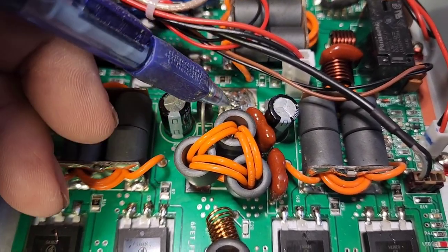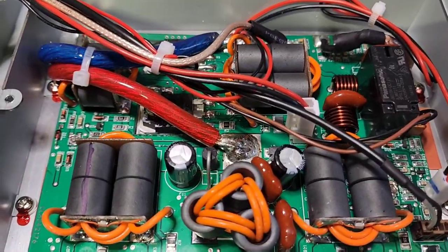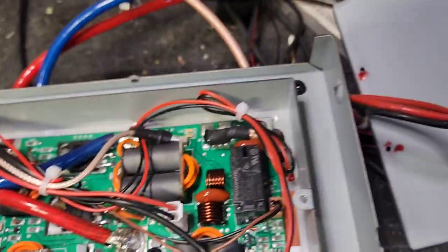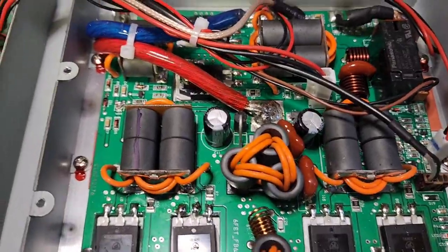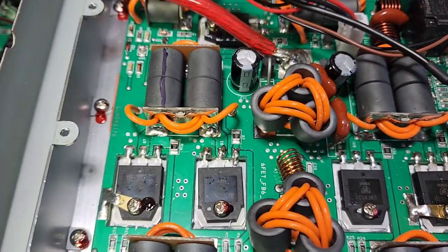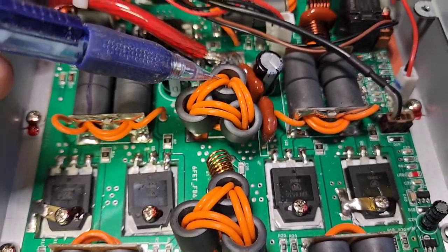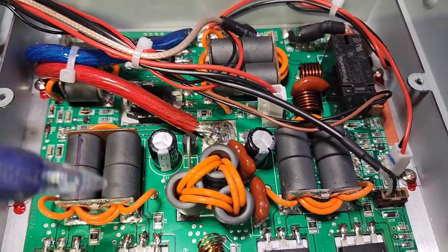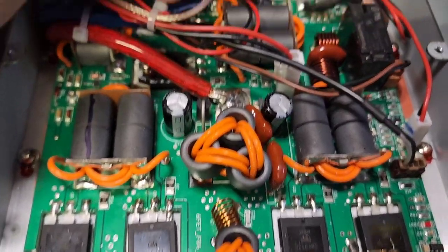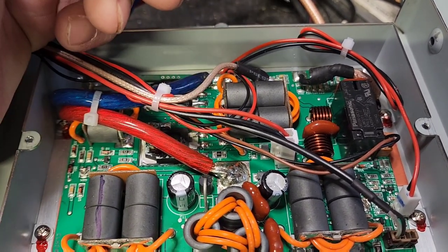Here we can see our main power leads coming in — our positive and our negative is over here on this blue wire. This is our input from the radio, coming in through our transformer. You want to notice we've got one, two, three, four, five, six output transistors. We've got our combiners which combine all this power together, and the output comes right here — you can see the coax right there, this is the output.